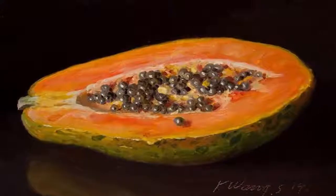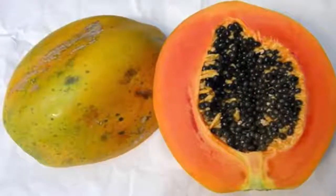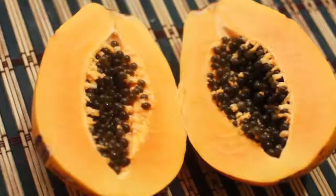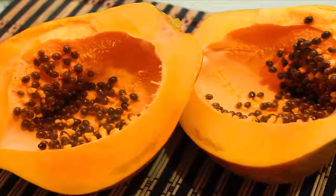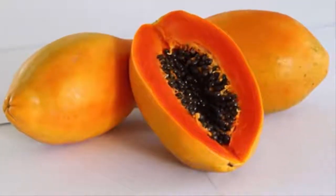Choose a small papaya. Smaller papayas tend to have seeds with a milder taste, while the seeds of a large papaya tend to be more bitter. As you grow accustomed to the taste of papaya seeds, you can begin getting larger fruits instead of searching out small ones all the time. Starting with small papayas can help you get used to the flavor, though.